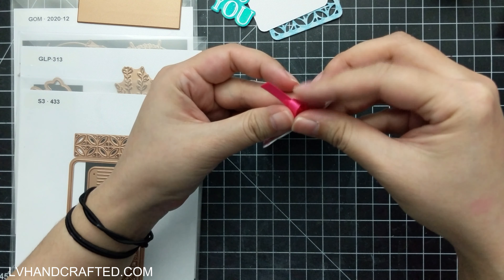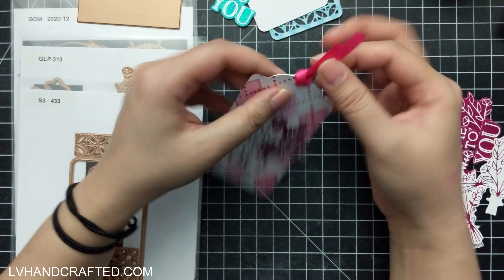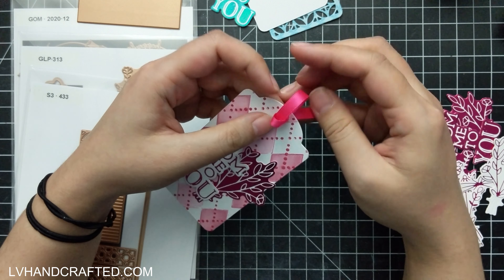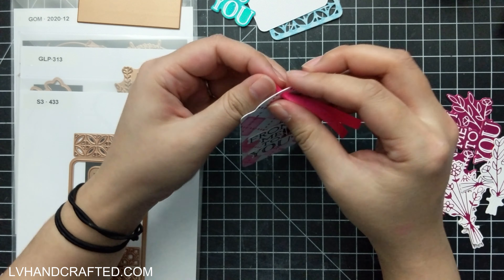Just looking at them in a pile off to the side like that, I think with some more attention to composition they could look really nice. And that's achievable with that solid glimmer plate.